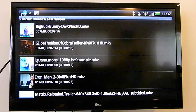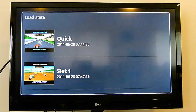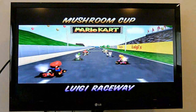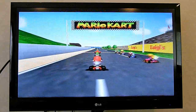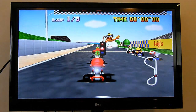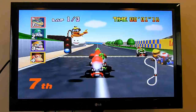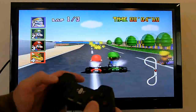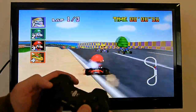720p MKV plays really well within Dice Player. For keen gamers, emulators like N64OID are working well on the Sensation — I can confirm that indeed they are. There's a little bit more stuttering and hitching in the opening sequence before races in Mario Kart than with the Galaxy S2, but in-game performance is really nice. This is working with the Phonejoy game controller, controlling the on-screen action.